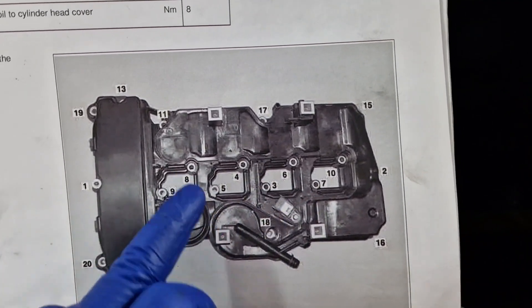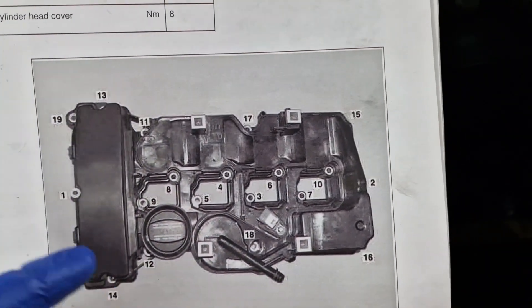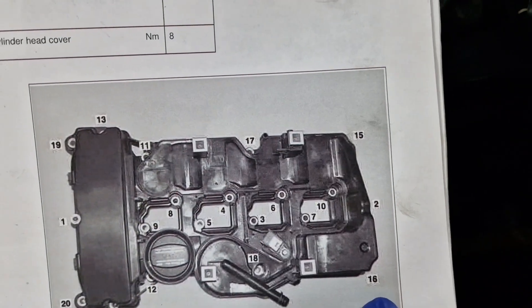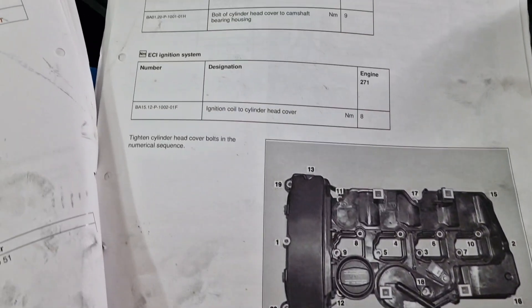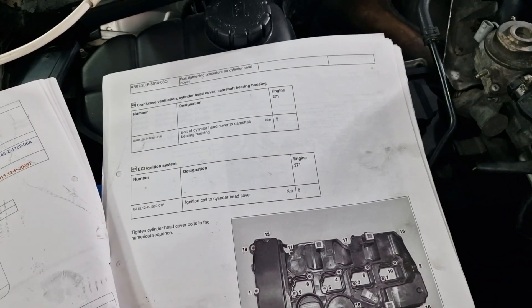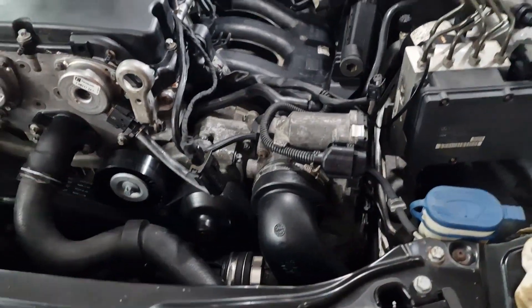Continuing the tightening sequence: six, seven, eight, nine, and ten. Then we've got eleven, twelve, thirteen, fourteen, fifteen, sixteen, seventeen, eighteen, nineteen, and twenty — both of the cylinder head cover to camshaft housing bearing, cylinder head cover done.